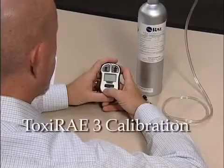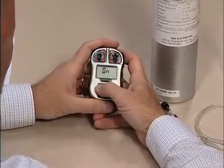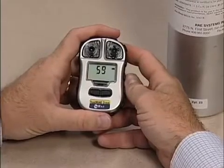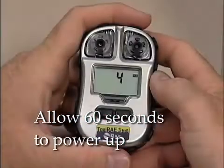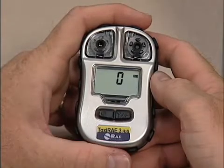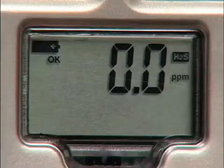To manually calibrate the Toxiray 3 monitor, first turn the monitor on by pressing the mode button. Press and hold both the mode and the Y buttons until you see the password screen. It should read zero, zero, zero.